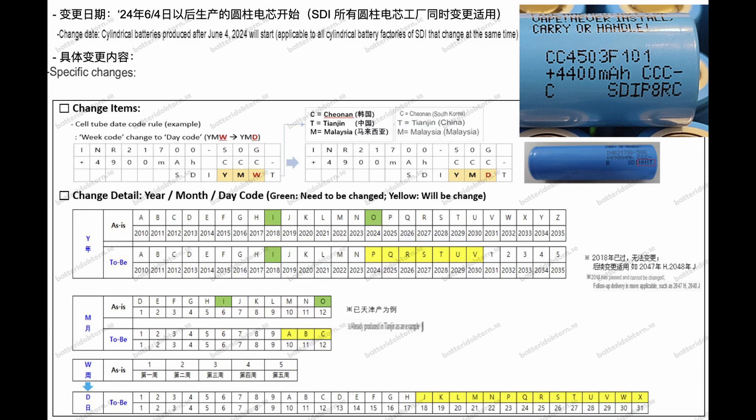On the second row we have positive and negative, which most battery manufacturers write on their cells. Something I've never seen before is they actually write the capacity of the cell, and following that we have three C's. I do not know what that means, but I think there will be three C's on every cell, and then we have the third row.